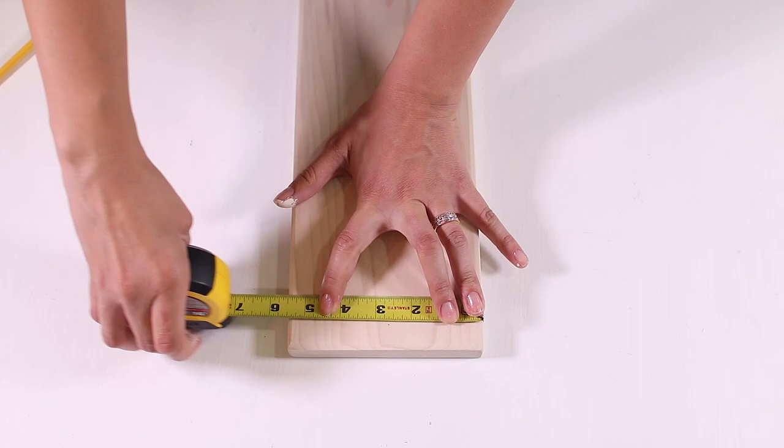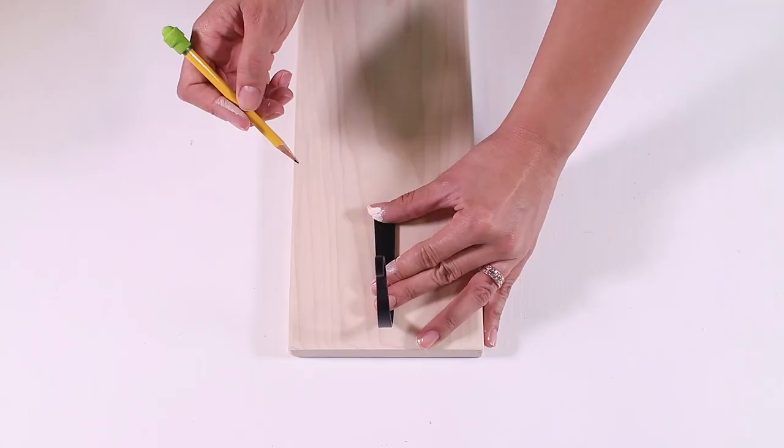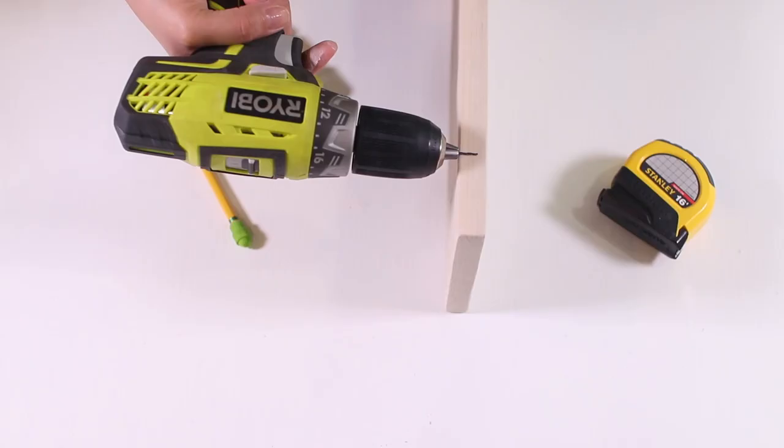Since the wood is five and a half inches wide, take a tape measure and measure two and three-fourths inches and make a small mark with a pencil — this is your center mark. Now take your bracket, line it up with your center mark, and use the pencil to mark the holes that are already in your bracket.